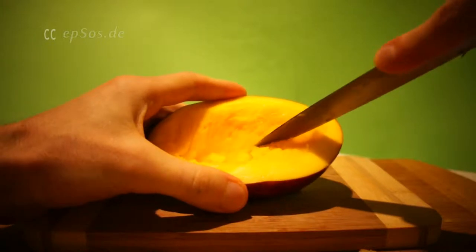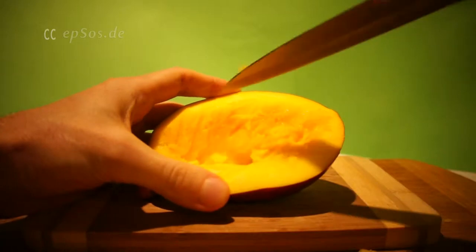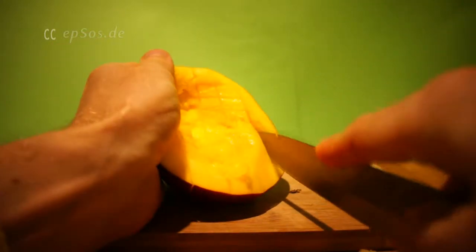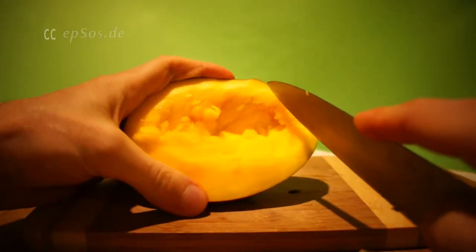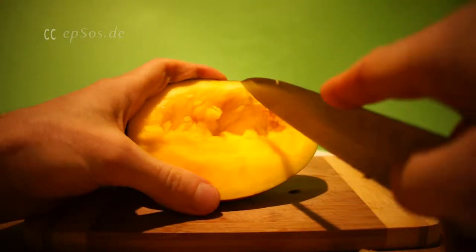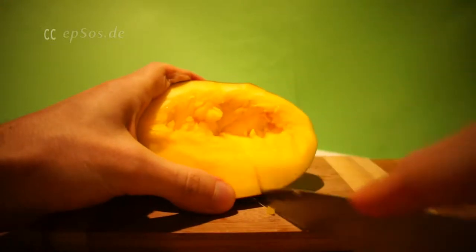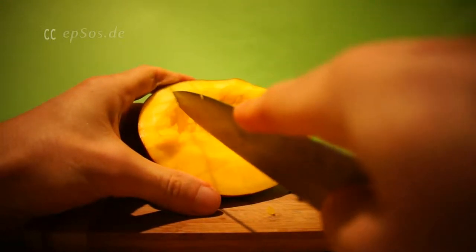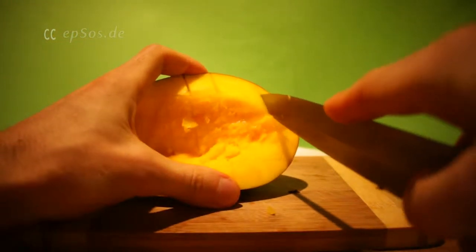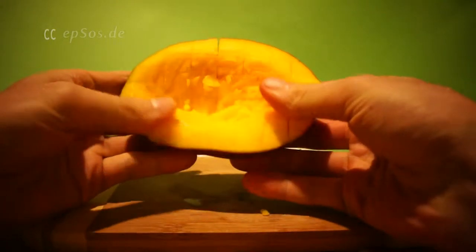First, horizontally, and then vertically — from side to side and from top to bottom. We are trying to make cubes. It doesn't have to be precise. Just cut in a line square pattern.